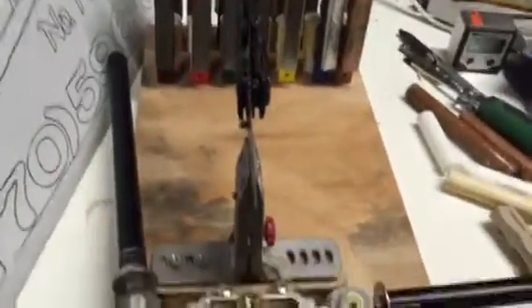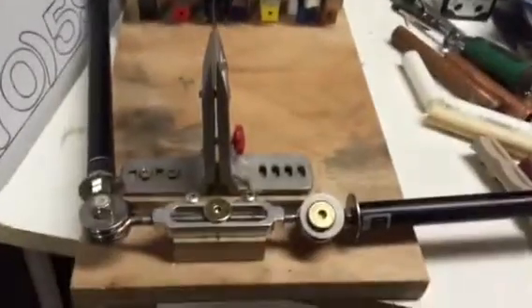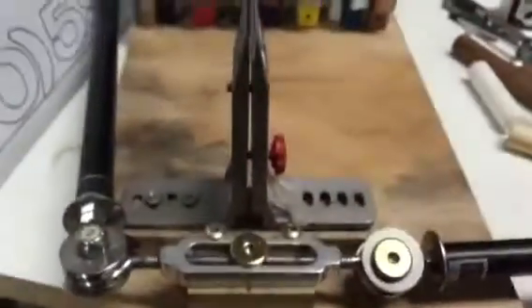Anyway, you asked about it so I thought I would show you what I made. You can see how it's all secured there — we had to raise it a little bit. Talk to you later, see ya.